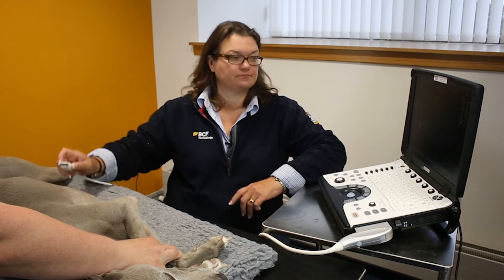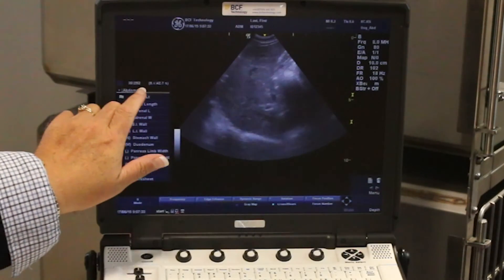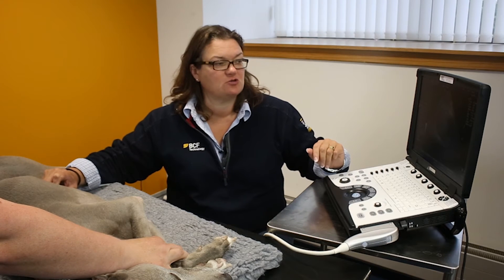Now let's go through how to save and store a still image and a clip. You'll notice that you've got a counter here. This is a constant memory buffer that's running all the time. This is a very useful thing.